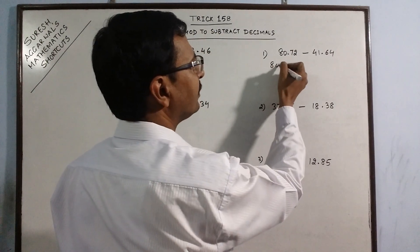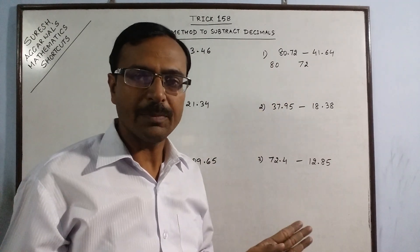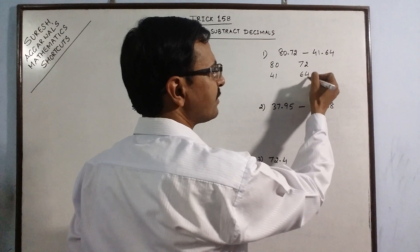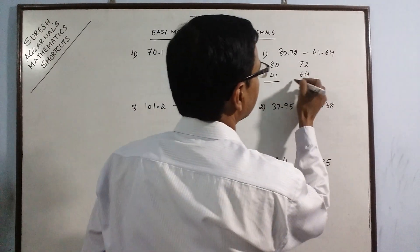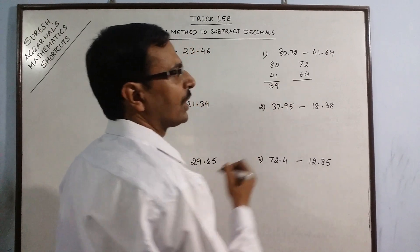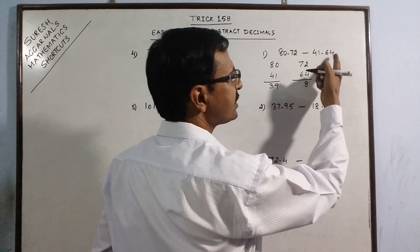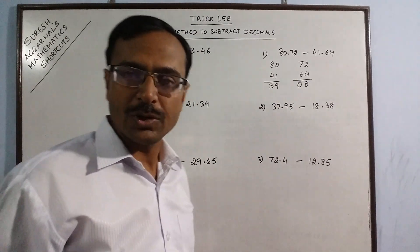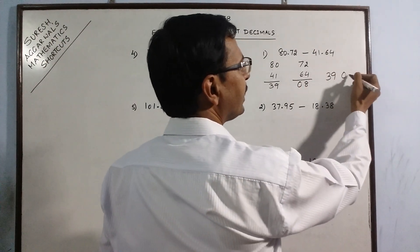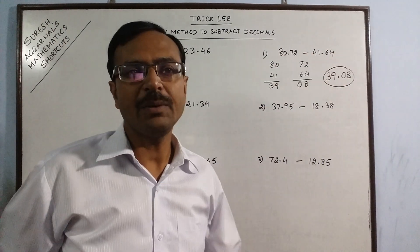Just write the number before decimal and after decimal. Forget about the decimal in between — just write them as separate numbers. Under these, write the number before decimal of the second number and number after decimal of the second number, and now carry out independent subtraction of the two numbers. So, 80 minus 41 gives you 39, and 72 minus 64 gives you 8. Since you have two digits after decimal in both numbers, write this as 08. So your answer is 39 and 08 — just put a decimal in between. The difference of 80.72 and 41.64 is 39.08.